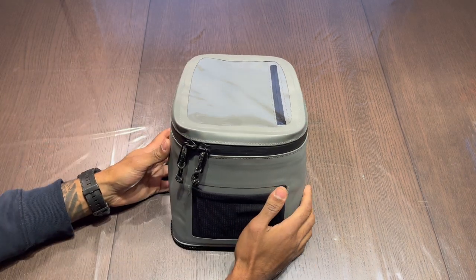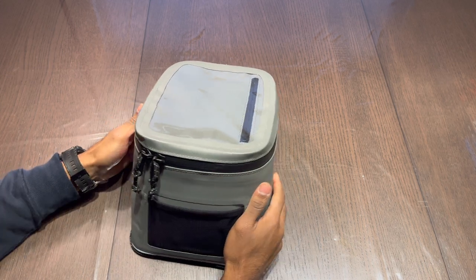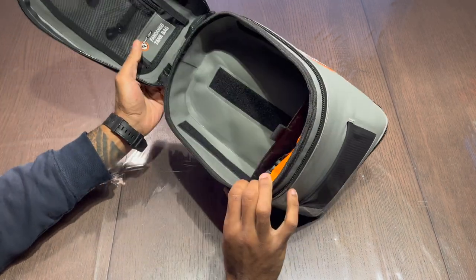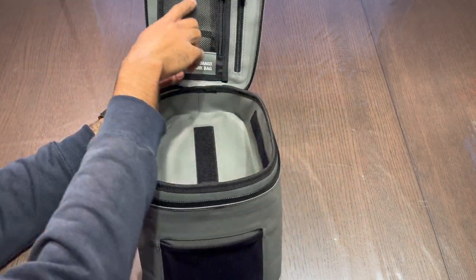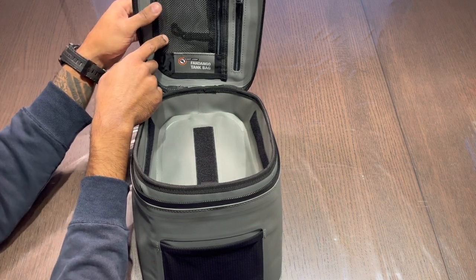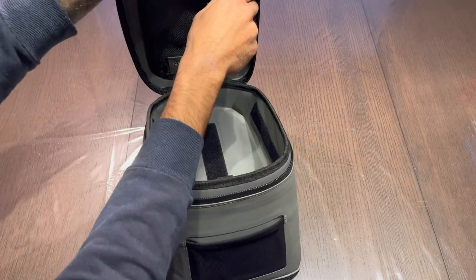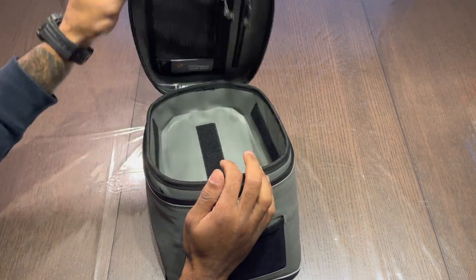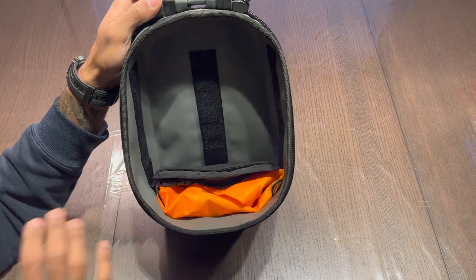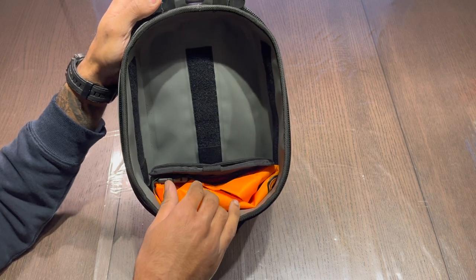The outside feels very well built and well put together. Moving on to the inside, it's one big compartment. The lid has a small pouch with a key ring — good for something like hand sanitizer or keys. You also have the zipper that lets you into the front transparent pocket. The rest is just one big compartment, which I prefer because it allows you to put the maximum amount of things in without additional pockets.